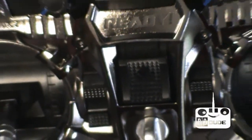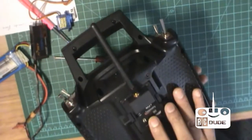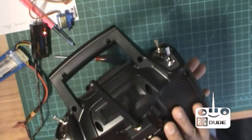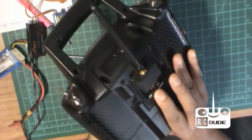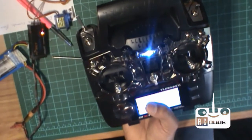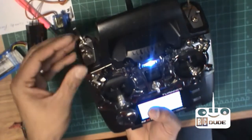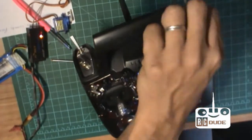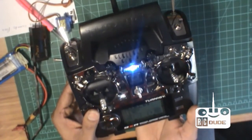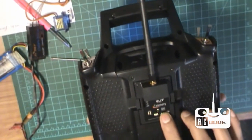Your transmitter should be off — you can see mine is off. What you do is press this button, it's called the HS button. Press this button, then turn on your Turnigy 9XR. Make sure all switches are on the bottom. You can start hearing a noise and you can see the red light flashing on the back.